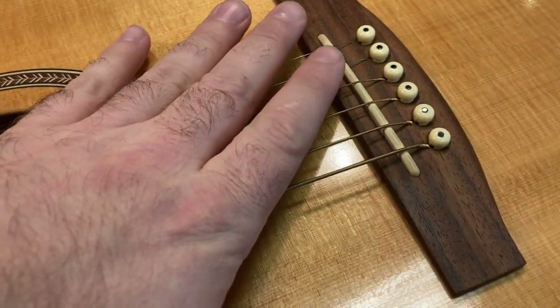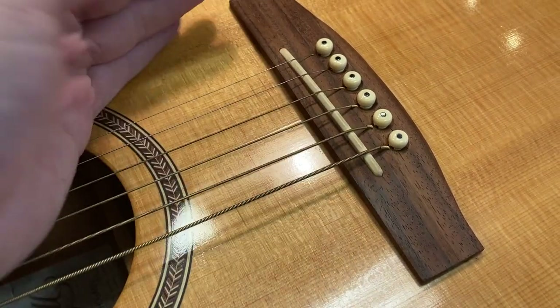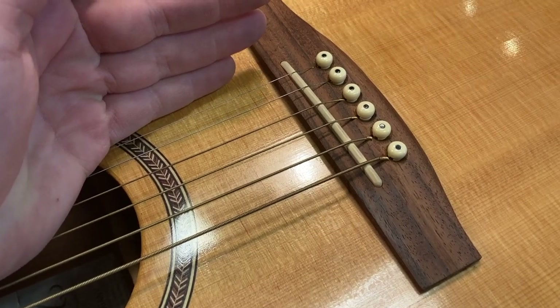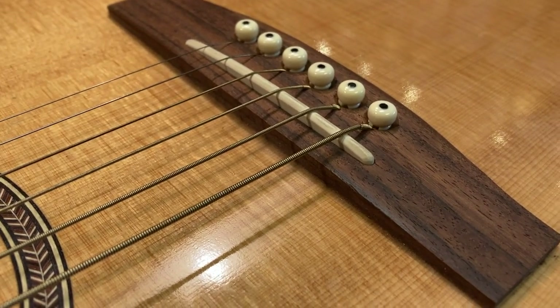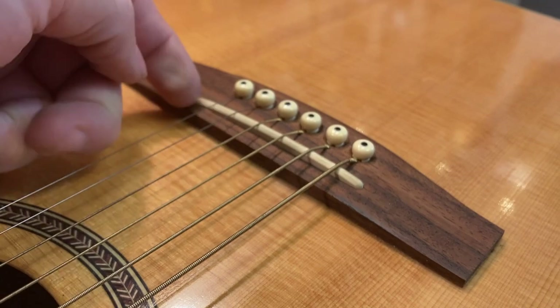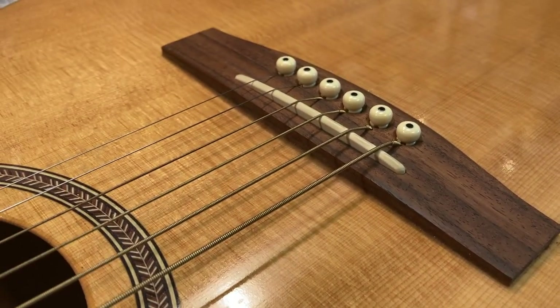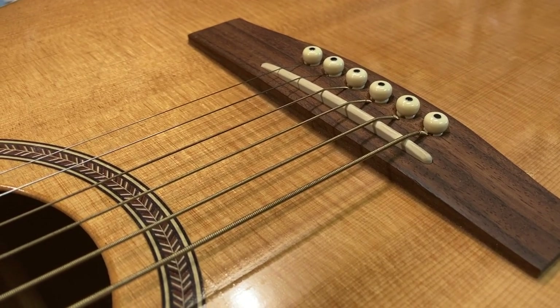The next thing that I looked at was the saddle, because this is normally what we'll primarily look at for adjusting the string height. When you get to the point that you're seeing a saddle that's pretty low, like this one is, and you're seeing a bridge that's pretty low, like this one is — this isn't a lot of height on either of these two things — we kind of run out of material that we can remove.